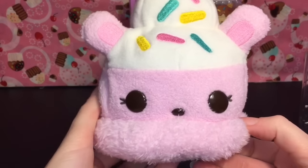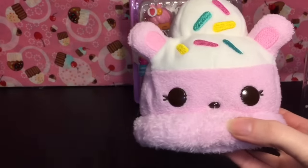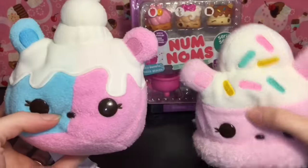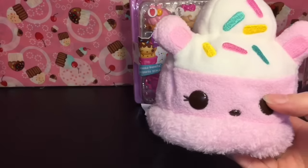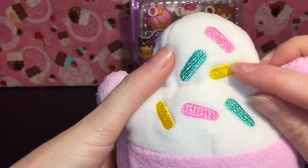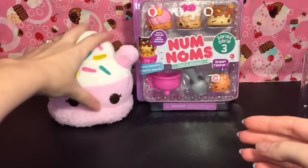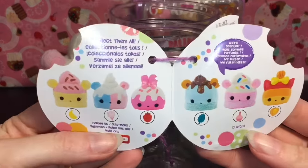She smells really good — just like sweet sweet sugar. Here's one of our past little friends; this one was a cupcake and then this is the ice cream. They actually do smell really really good and I love the embroidering detailing on her sprinkles.